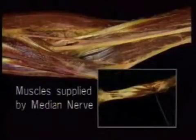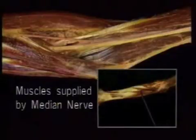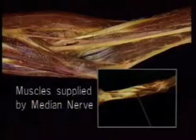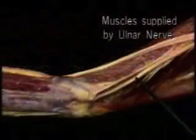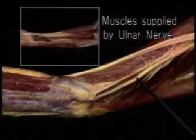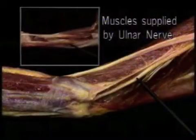Once they get below the elbow, the median and ulnar nerves get busy. Between them they supply all the flexor and pronator muscles of the forearm. Of the muscles we've seen already, the median nerve supplies four: pronator teres, flexor carpi radialis, palmaris longus, and pronator quadratus. The ulnar nerve supplies one muscle we've seen so far: flexor carpi ulnaris.